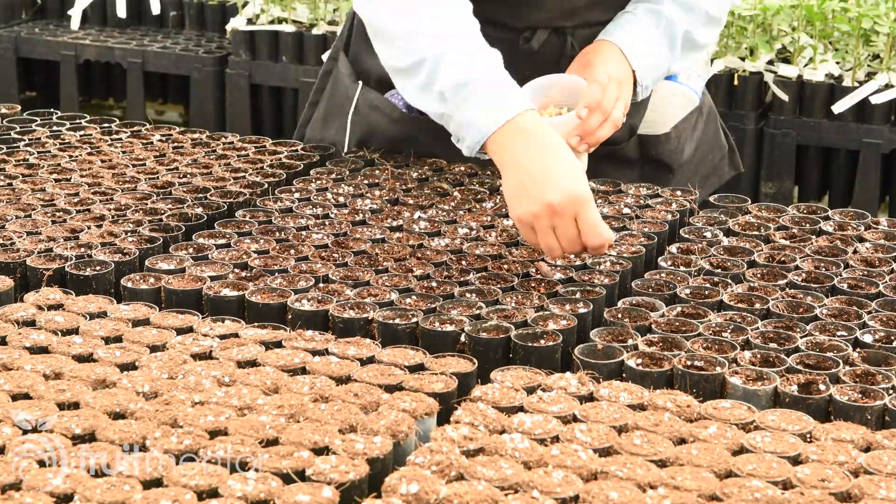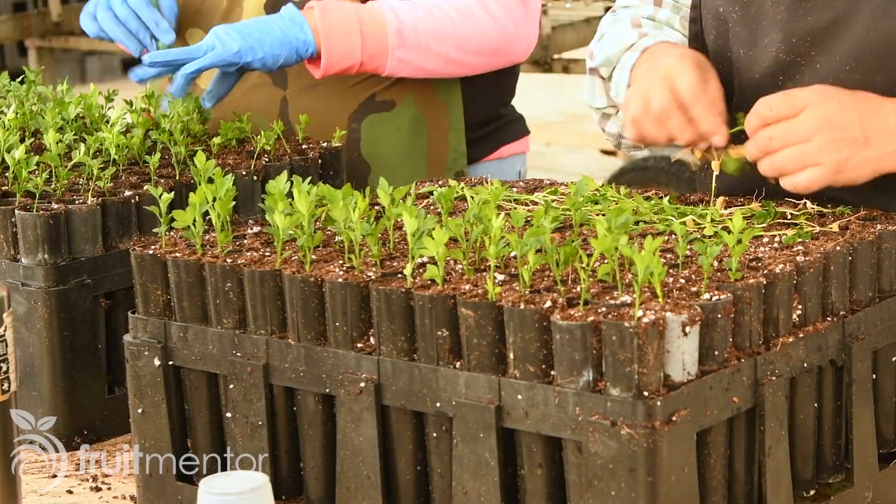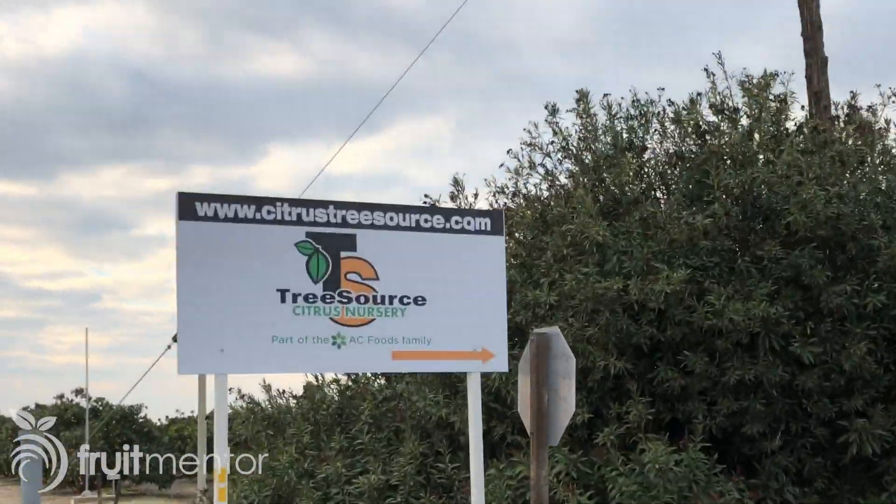In this video, I will show you citrus rootstocks being grown from seed in a California nursery. I saw this process at Tree Source Citrus Nursery in California's Central Valley.